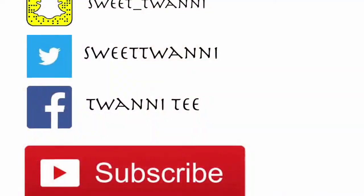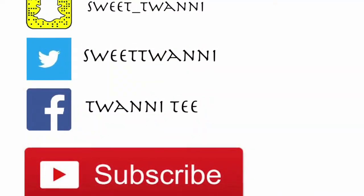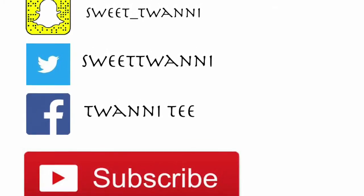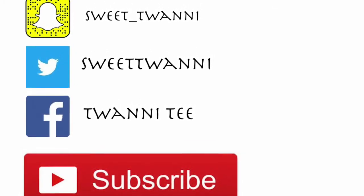Please make sure you subscribe and support my channel. I love you guys so much and I'll talk to you in the next video. Here's all my social media — go ahead and follow me, make sure you subscribe, thank you for watching. Bye!